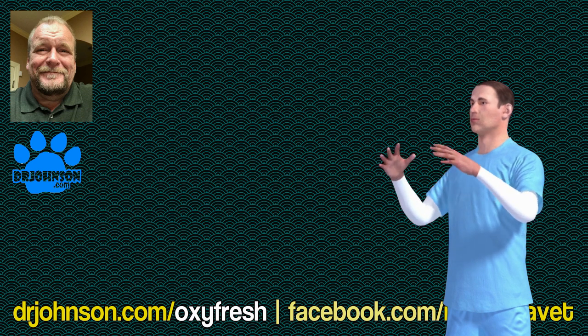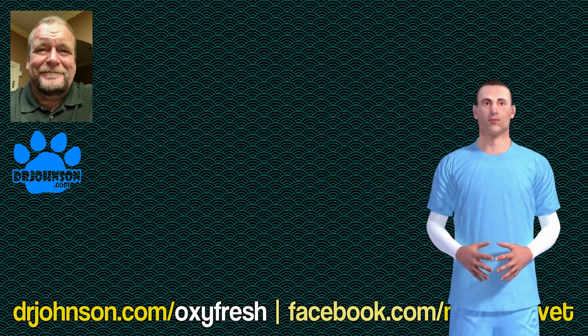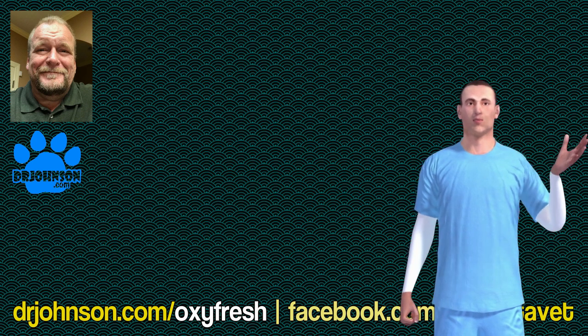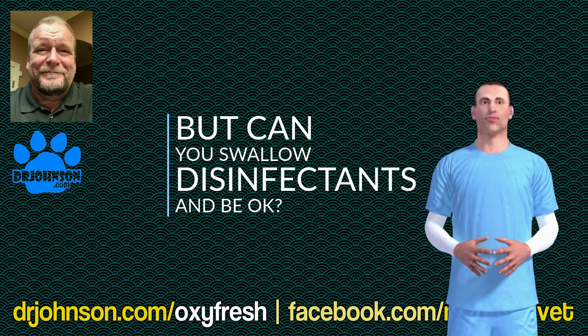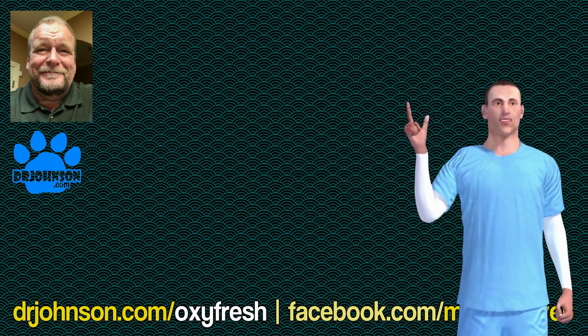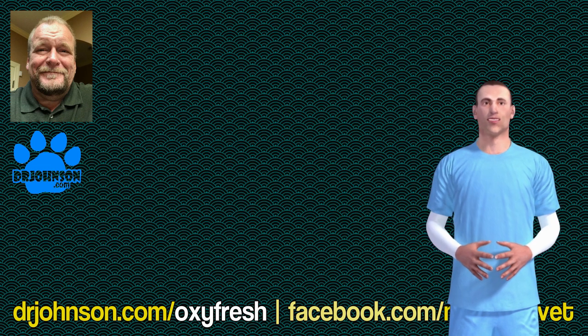Oxyfresh is neat because it goes into the stomach, and instead of passing into the intestine and killing germs there, when it encounters hydrochloric acid in the stomach it's immediately neutralized. So in a sense, it would be like swishing with Listerine and being able to swallow it without getting diarrhea.